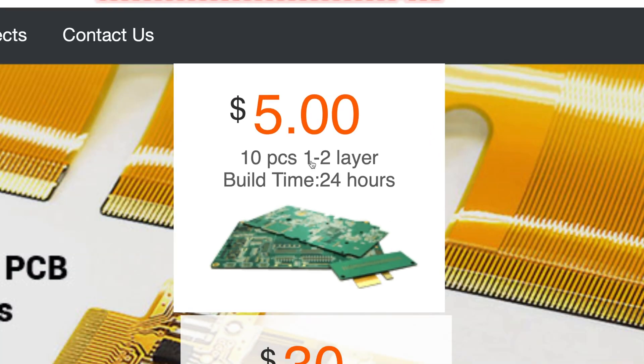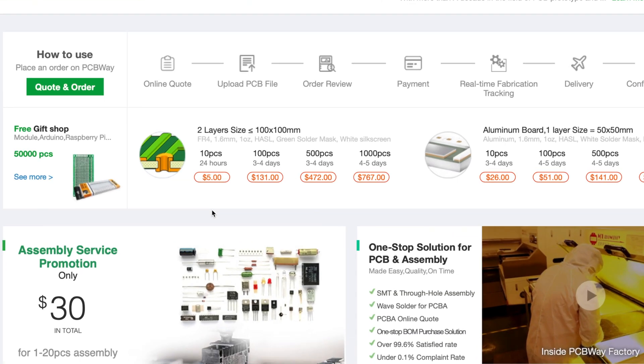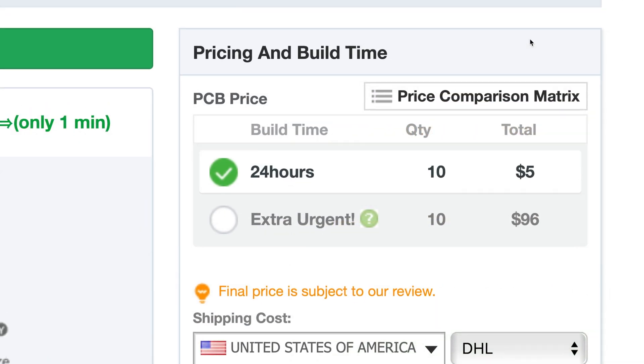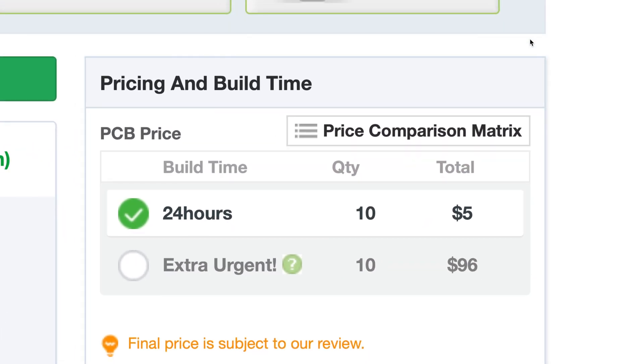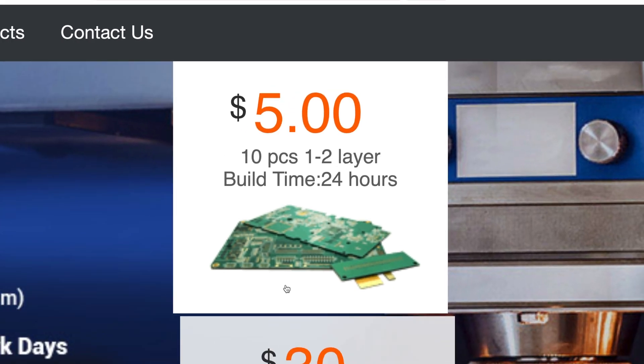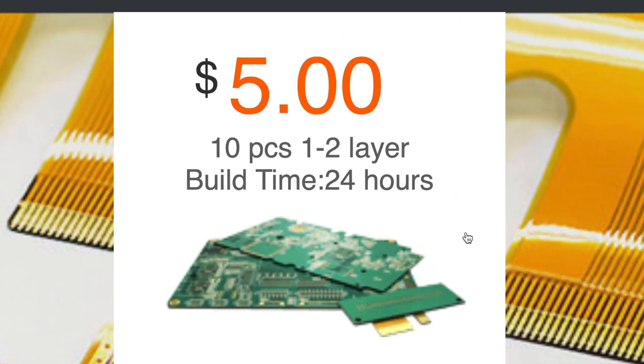I want to let you know that my sponsor, PCBWay, is having a special right now — $5 for up to 10 boards, maximum two layers thick, 24-hour turnaround time. This is for new customers. Check it out in the link below.